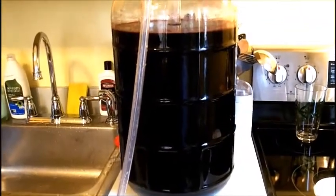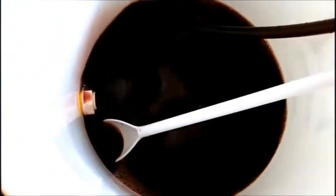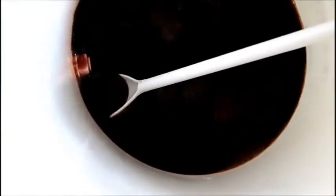Alright, you can see the wine starting to transfer. One of the most important things — I forgot to say but I did it anyway — just make sure that spigot is off before you transfer. So the wine is being transferred now.